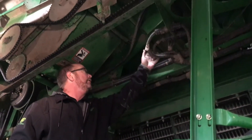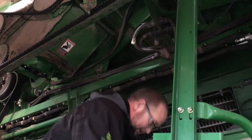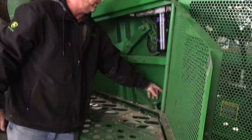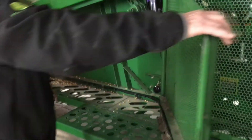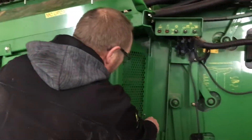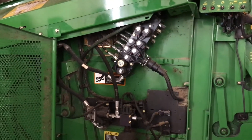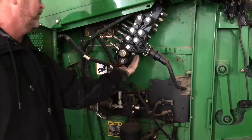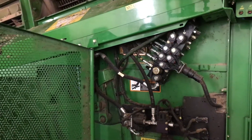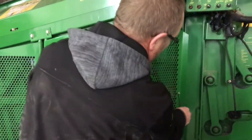We have some wiring up here that we want to take a very close look at. Getting down here, there are some more bearings and some shaft speed monitors in here that we want to look at. Behind this one we have our hydraulic stack valve — you're going to want to look for oil leaks. Make sure we're all good and dry there so we're not starting next season with any oil leaks that are going to cause us problems.